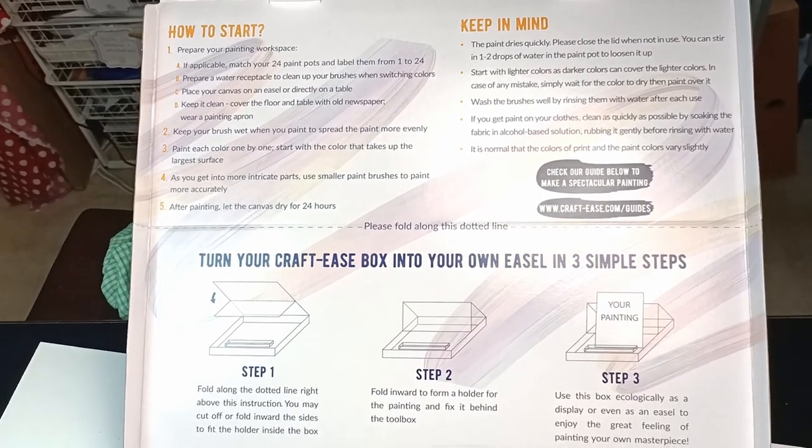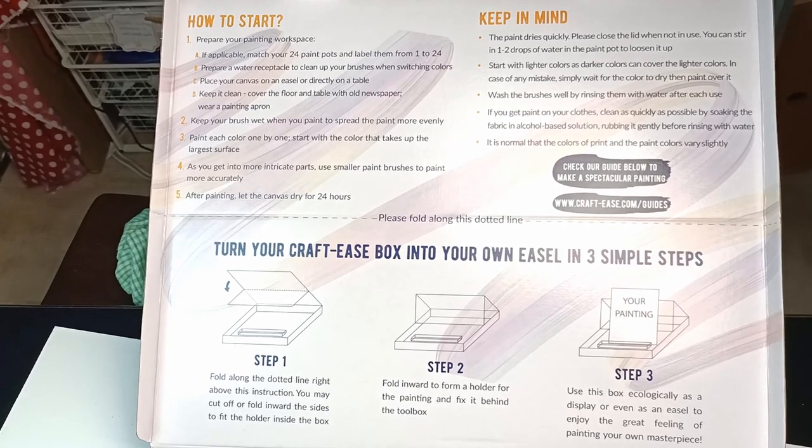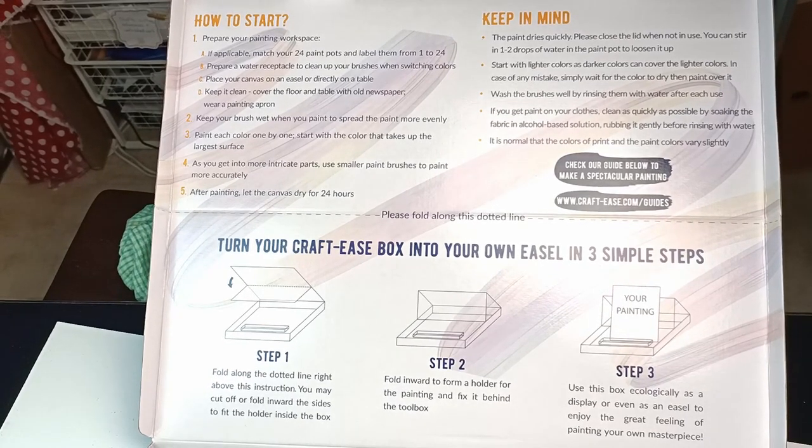How cool is that? You can turn the box into an easel. I'm liking that. What a great idea!